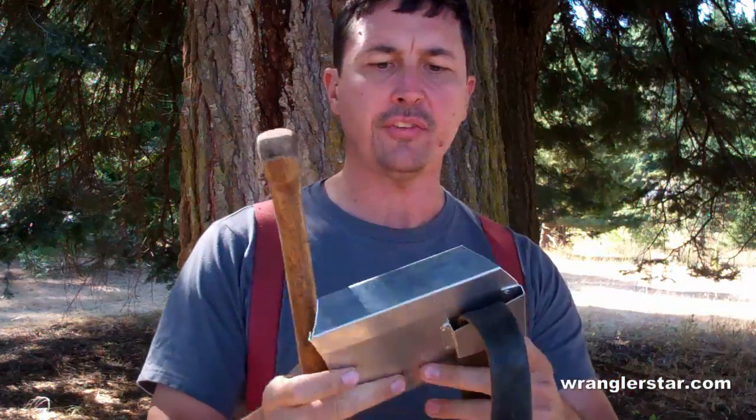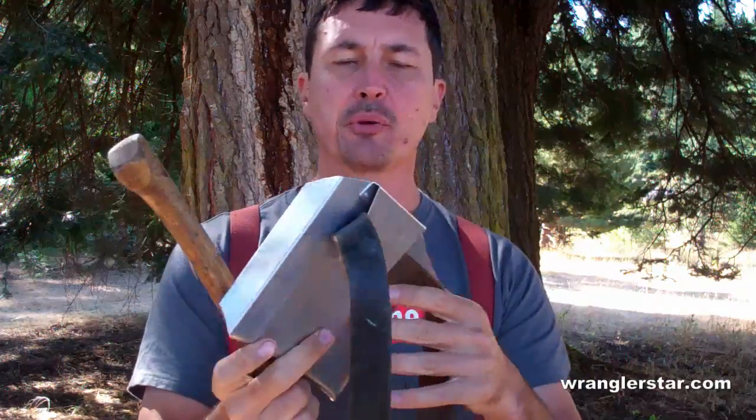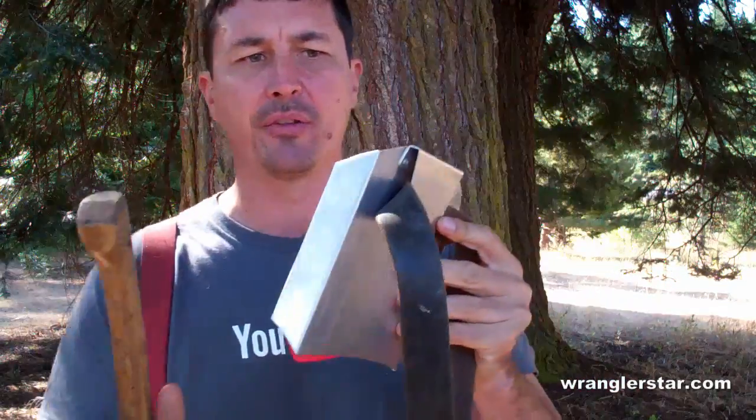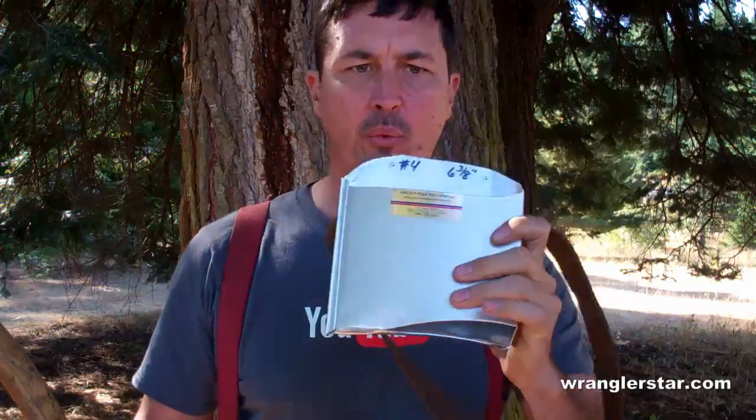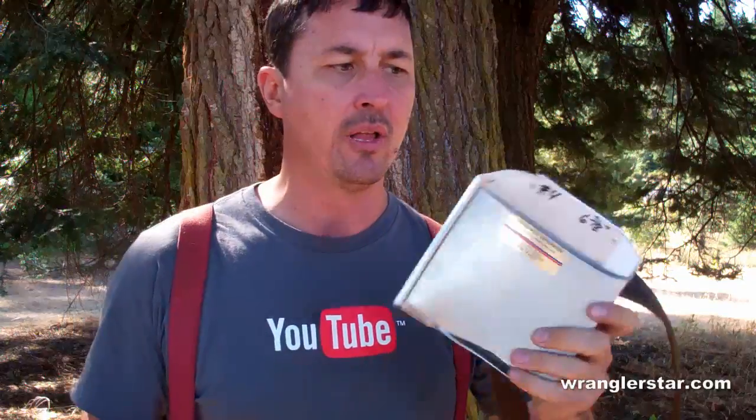Let's go over what it is, how it works, and why I like it so well. This is a handmade aluminum axe sheath that mounts on a belt — up to a two-inch belt. You might ask why I'm promoting this product and why I like it so well.